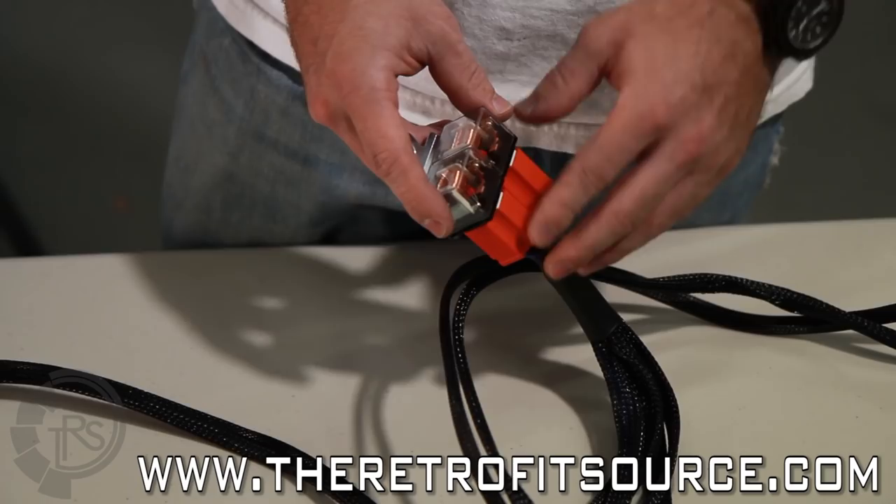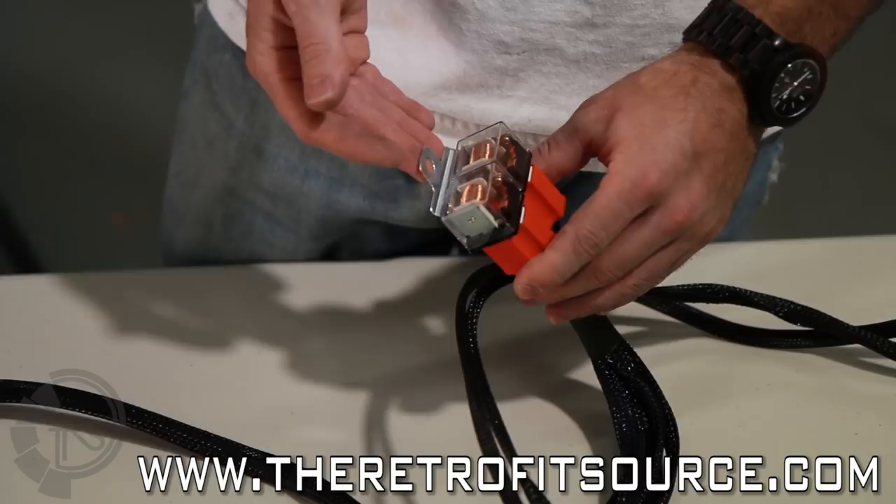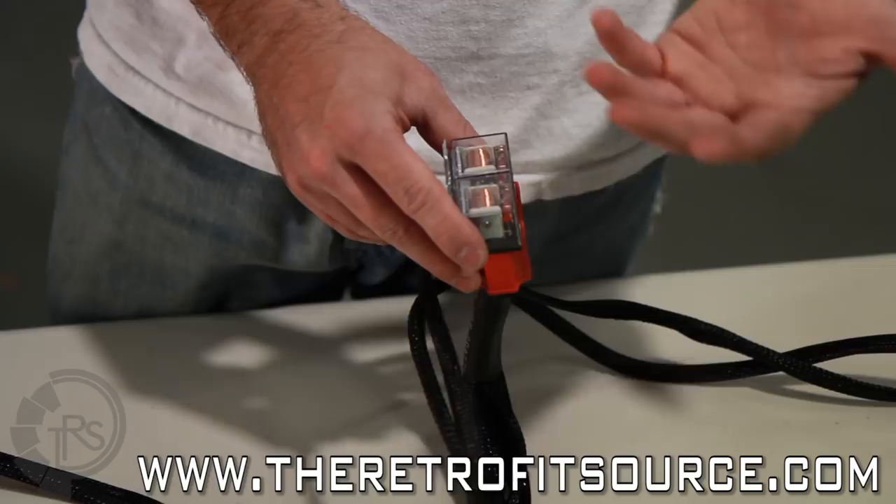When you actually mount these relays in the car, you're going to want to use this mounting bracket and make sure that the relays both face upwards. This will ensure the best longevity of them, basically so no moisture gets into the contacts and corrodes them over time.